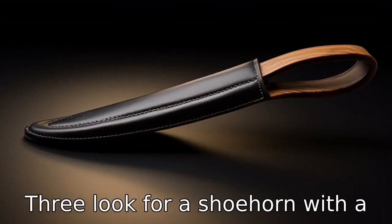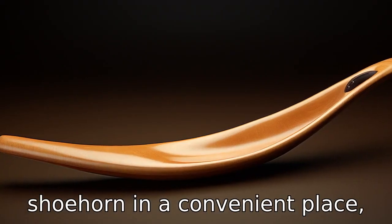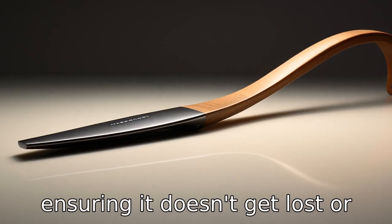Tip 3. Look for a shoehorn with a hook or loop at the end. This feature can be used to hang the shoehorn in a convenient place, ensuring it doesn't get lost or misplaced.